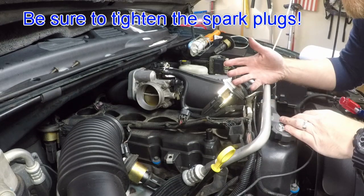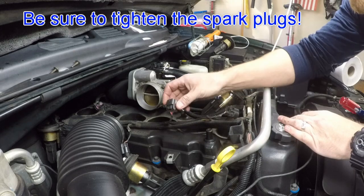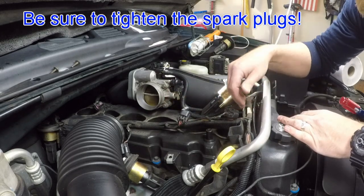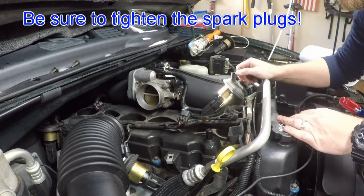Now that all the new spark plugs are in, all we have to do is put the ignition coils back on and tighten them down, reconnect the connections we took off, get the plastic tray and wiring harness back in place, put the resonator back on, and we're all set.